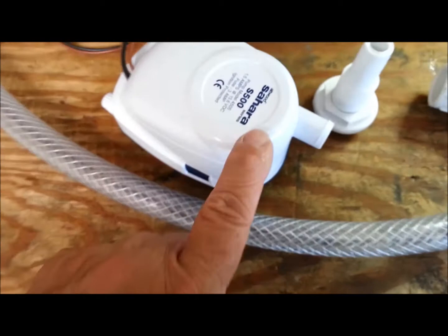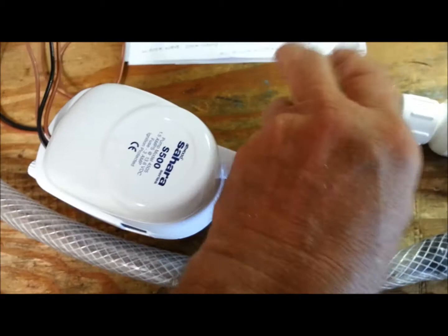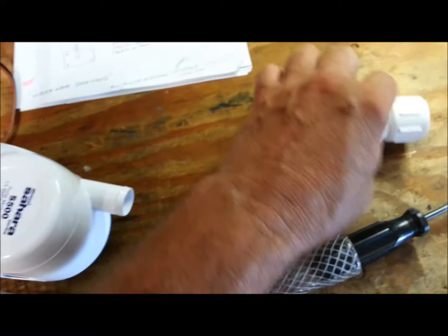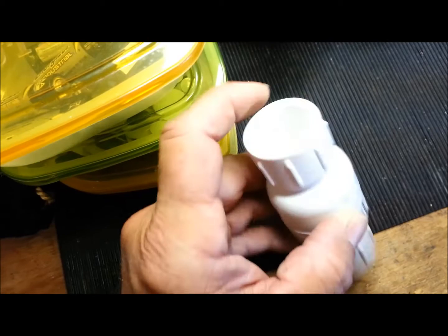Basically what I'm going to do is attach this hose to my $37 500-gallon bilge pump which I got at Home Depot — that's just their regular price. Here's my through-hole fitting. I didn't want to have an open hose, so I bought this three-quarter inch check valve.